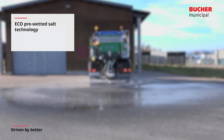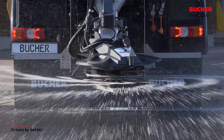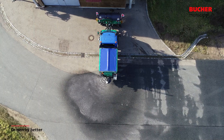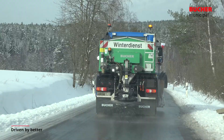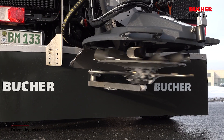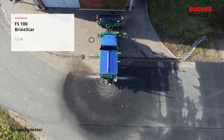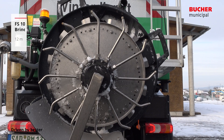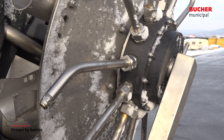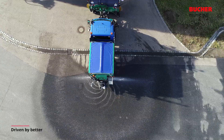ECHO Pre-Wetted Salt Technology. The ECHO technology is available in options FS50 and FS100. Pure brine is spread by the ECHO FS100 6m and ECHO FS100 8m technology via the standard spreader disc. The ECHO FS100 12m pre-wetted salt technology includes the unique BrineStar liquid spreading device attached to the spreader disc, which distributes in an optimized pattern the brine up to 12 metres.